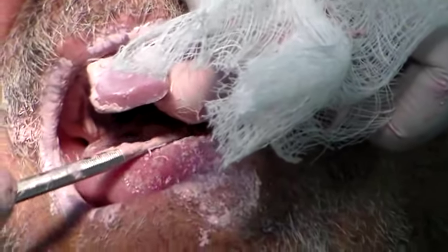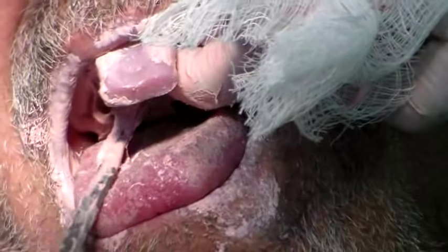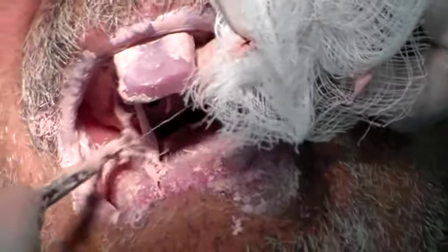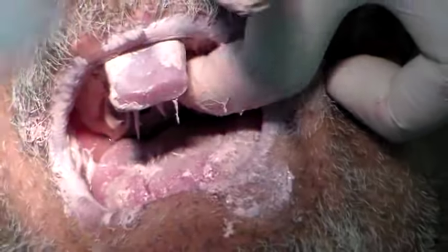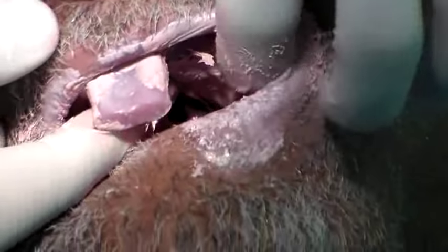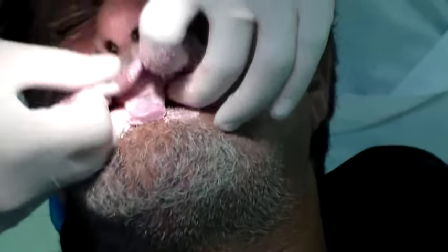So that the patient is not struggling anymore. I am just trying to take off the material that was flowing into the palate. I am going to leave this aside and come back to my molding. Make sure I get my frenum.